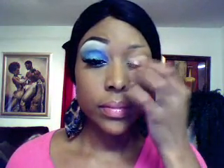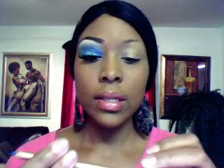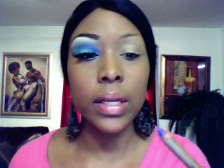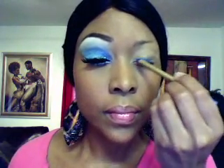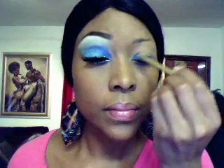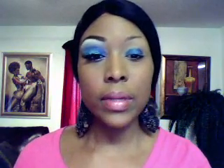Hi everybody, this is the tutorial for holiday look number two and we'll go ahead and get started. I hope you like it. Next thing I'm going to do is take this dark blue pencil — I got this from Walgreens and it's called Jordana, really good color — and I'm just going to put this all over my lower lid. I'm going to blend this in with my fingertip.